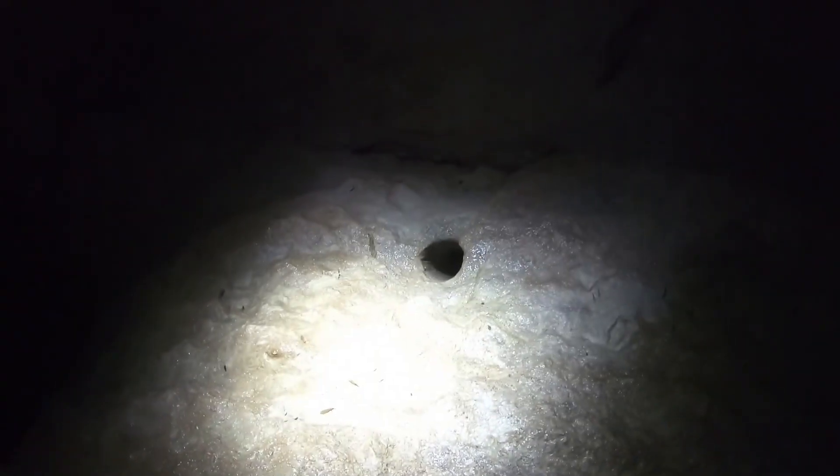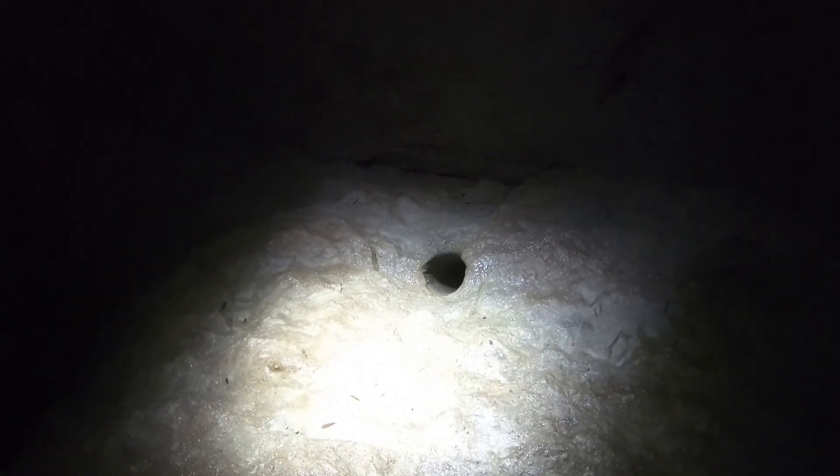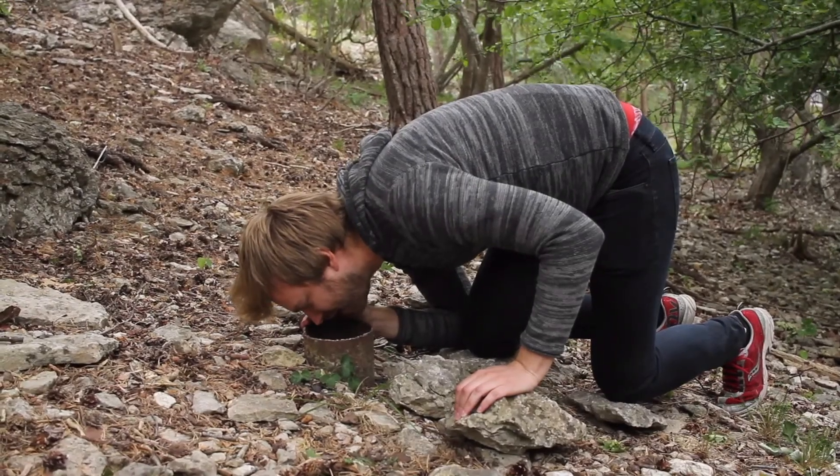There it is! We have found it — you have found it. Success! It works. You can come back out.